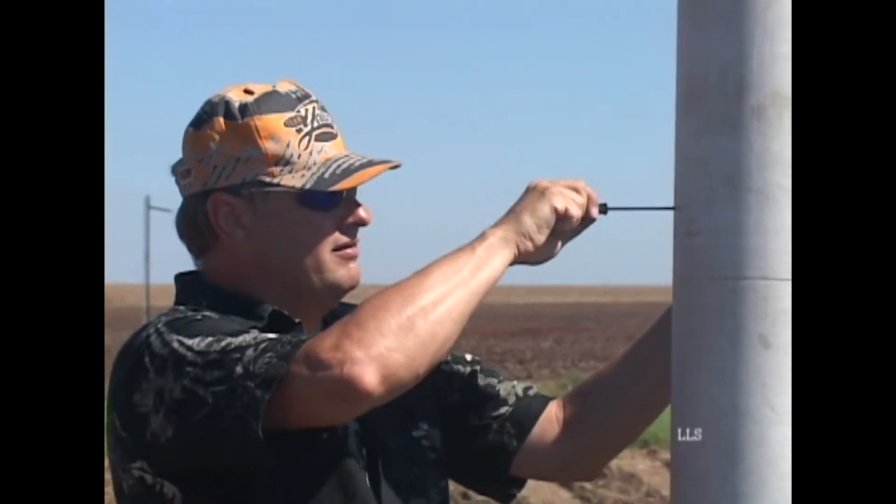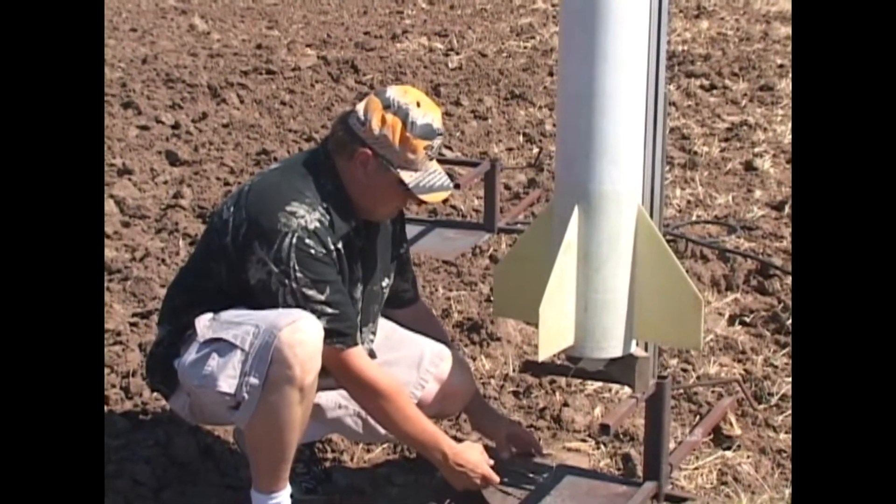It's flying on an Aerotech M2400 Blue Thunder motor. It's a dual deploy, two altimeters, a Gee Whiz MC and an Adept Elts 25. Main is going to come out at 1,000 with backup at 800. It's got a 36 inch drogue in it, both are sky angle chutes.